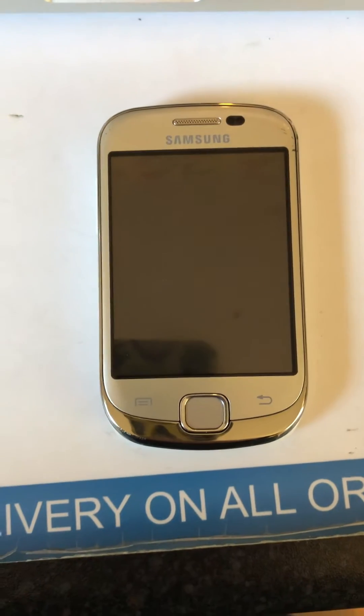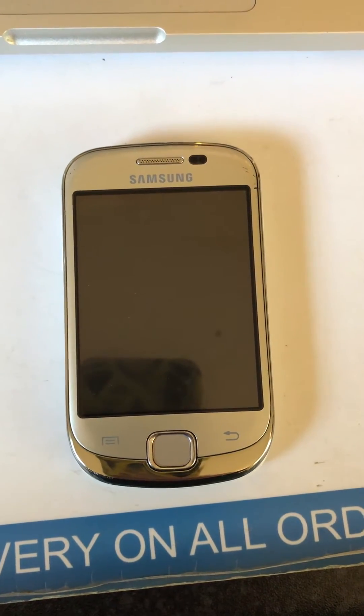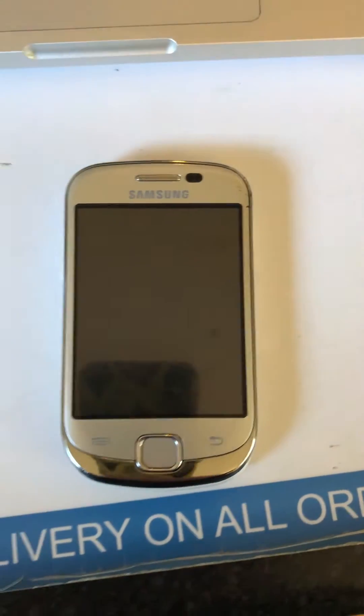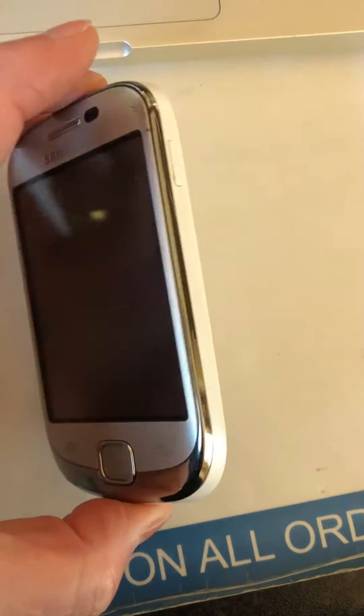Hi, this is a video on how to hard reset your Samsung Galaxy Fit. What you need to do is make sure the phone is turned off — either turn it off with a button or pull the battery out. Then you're going to want to hold down two buttons together, which are the power button and the home button.